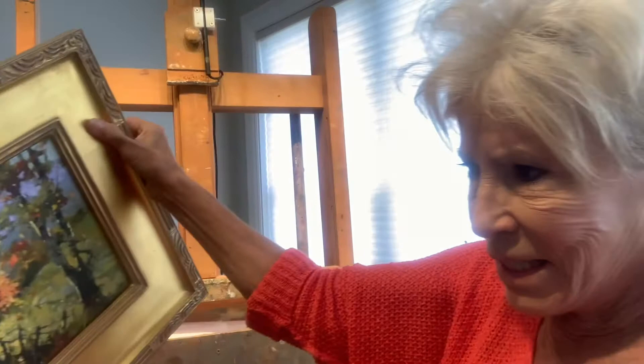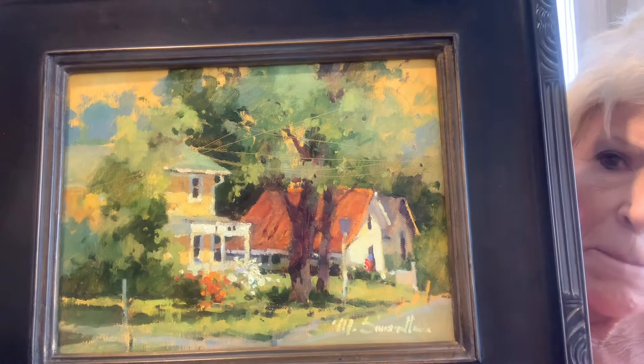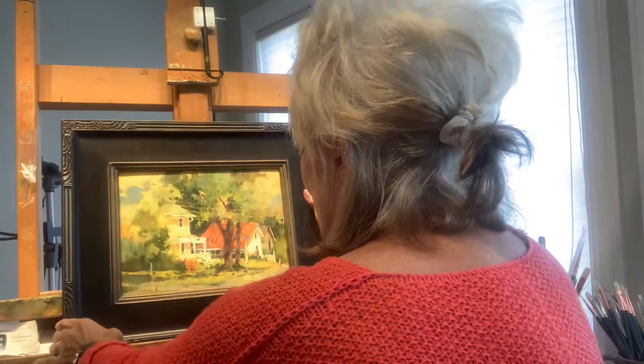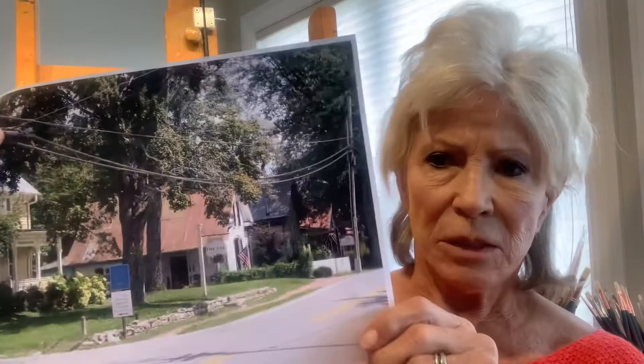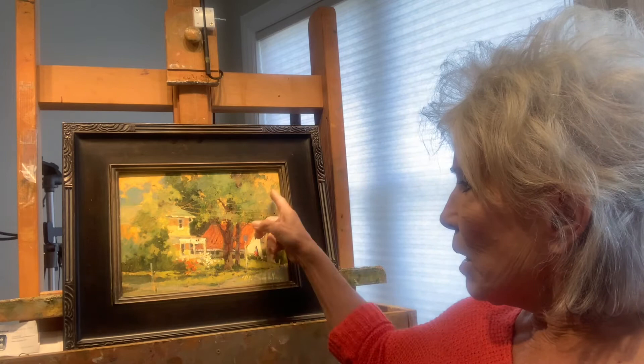This is also Leaper's Fork — I did this in the studio from a photo I took that same day I went out a couple of weeks ago. When I paint from photos in the studio, I'll usually paint from more than one photo — maybe one photo for the foreground, one for the background, or one that has a good shadow shape. This is just a little sketch and I left a lot of holidays in the sky because I kind of like it very warm — it was a very hot day, so it makes it feel that way.